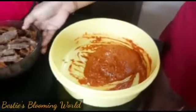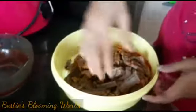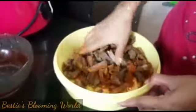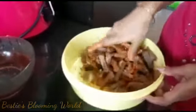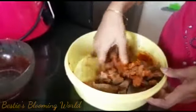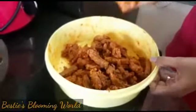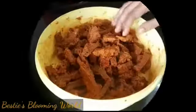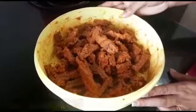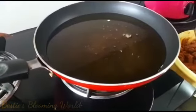Mix it up. When we cut the beef, we mix it. The masala is made into the beef. We will mix the beef with the spices and mix it all together. Then we are going to keep it in the fridge for a while.